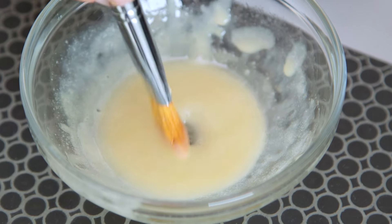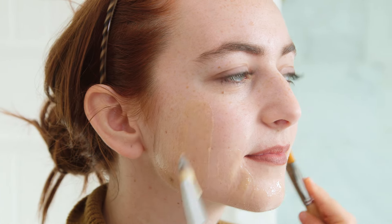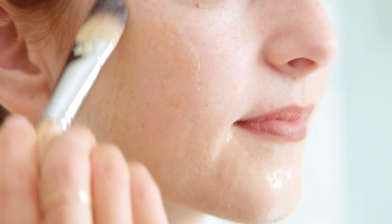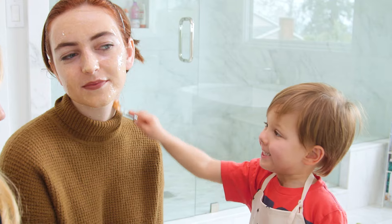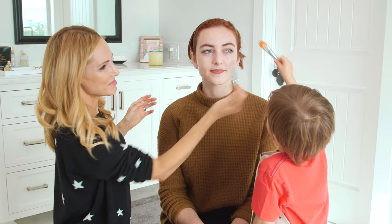We're gonna use a makeup brush to apply the mask — just dip it in and then paint a nice even layer. You want to cover the entire face but make sure you stay away from the eyebrows because it can pull the hair out. Now we're moving to the forehead — again, just make sure you stay away from the eyebrows. Watch the eyebrows!